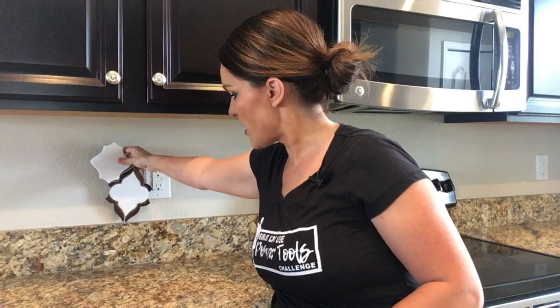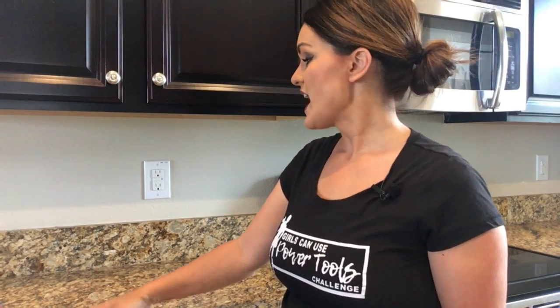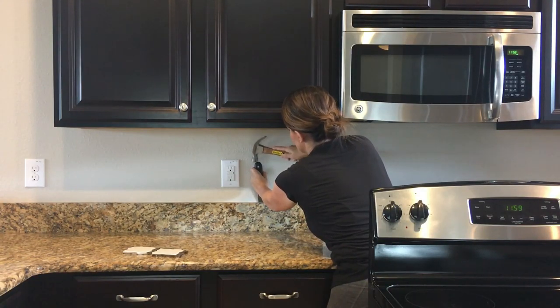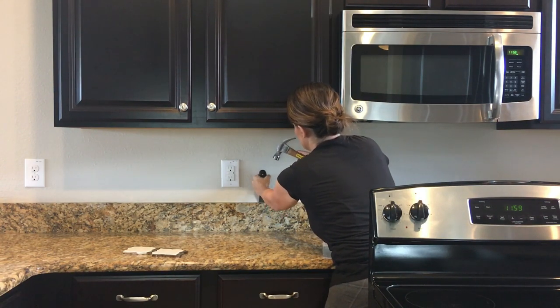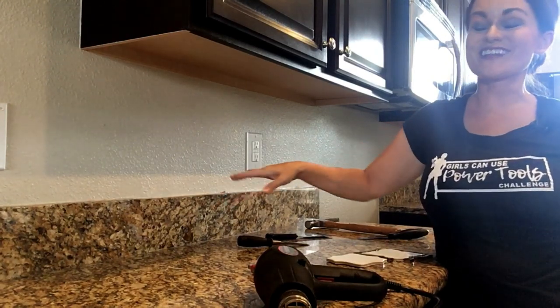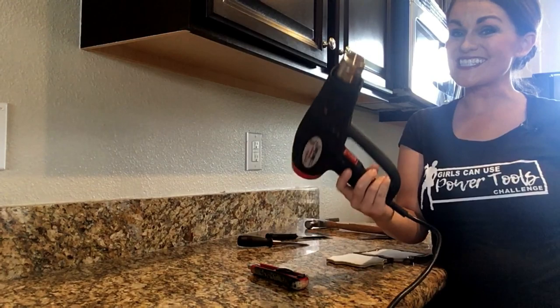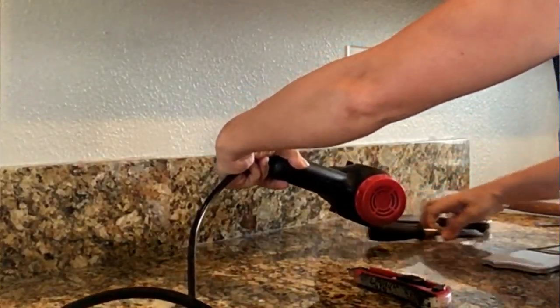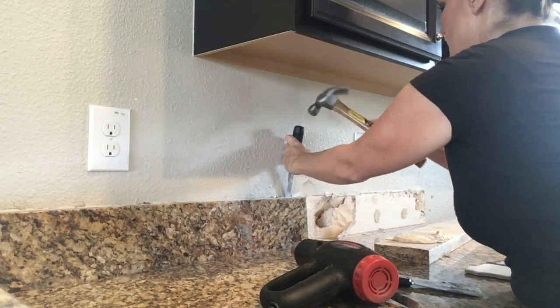I'm not a huge fan of setting tile on top of existing backsplash — I think it makes it look choppy and less professional. So the first thing we're going to do is remove this existing backsplash by taking a utility knife and scoring along the edge so you can get a putty knife in and try to pry it back. This is stuck on there really, really good, so while my husband was on a business call I snuck and borrowed his heat gun to help get it off — be careful because it does get quite hot.